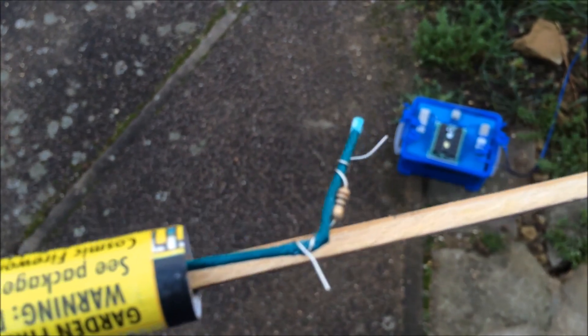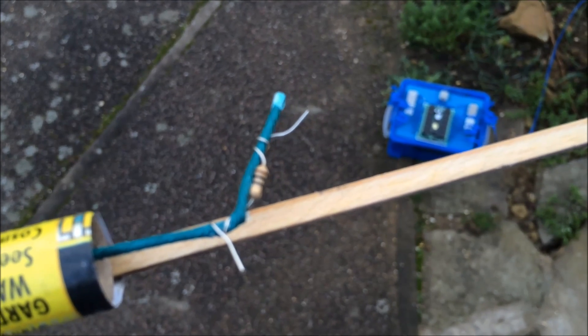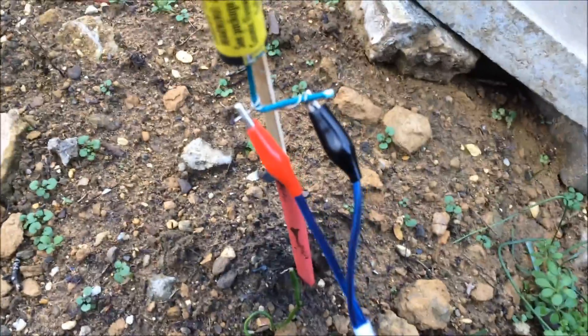So here you go, we've got a firework with a resistor bent around the fuse. I'm just going to connect this up. I've got the positive and negative connected to the resistor and the firework.